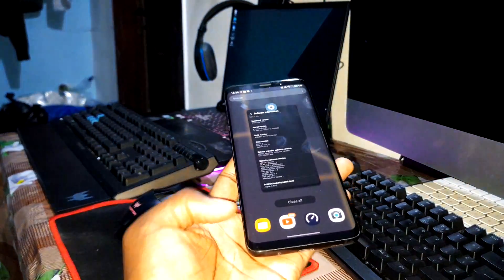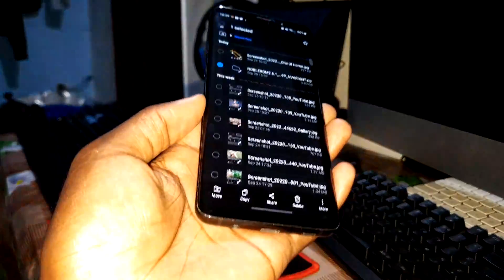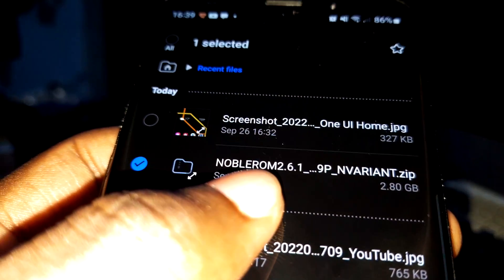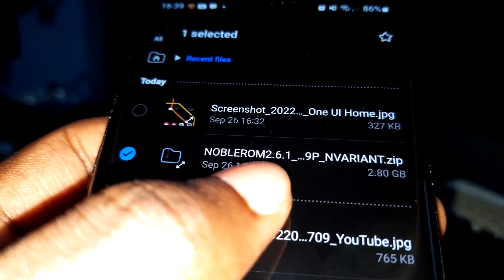I have downloaded the ROM and put it into my phone. It's here. This ROM is version 2.6.1.